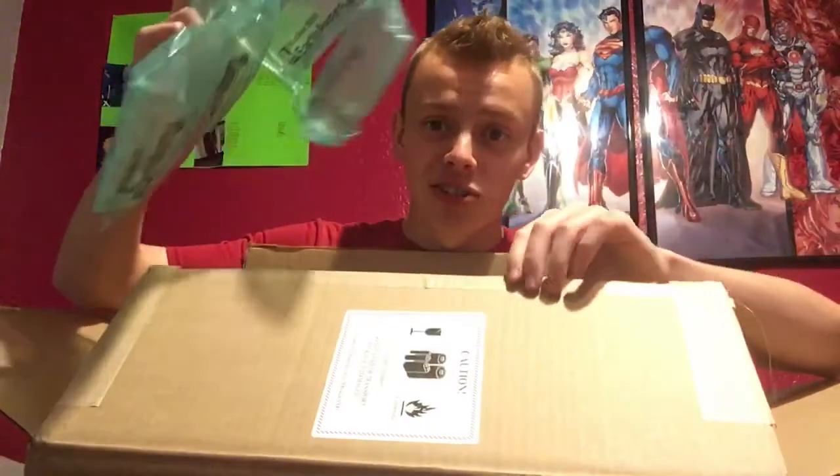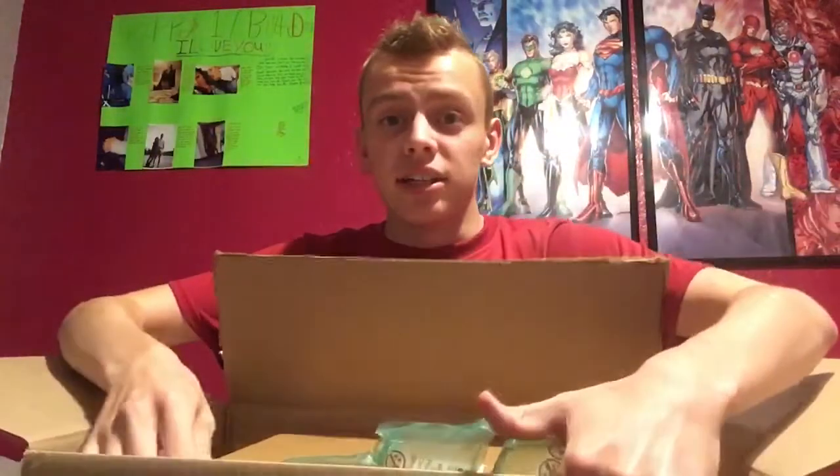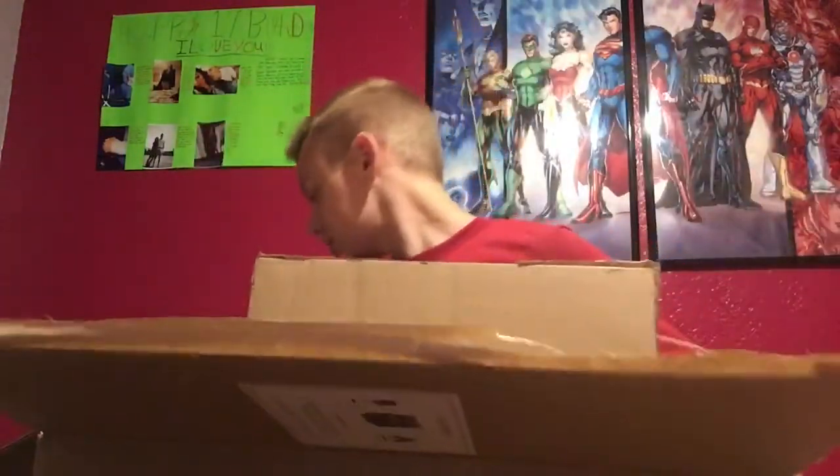I got this big box with a whole bunch of these little things that I give to my dog, and she absolutely loves them. She pops them and gets scared by it.